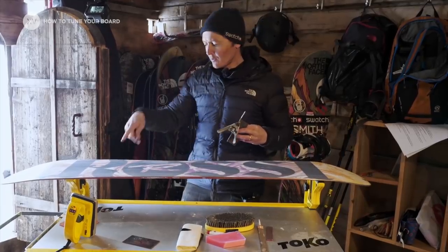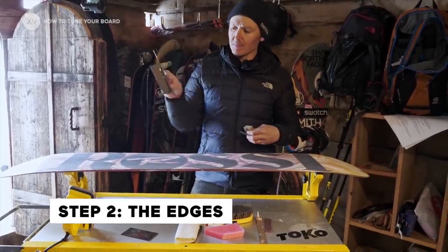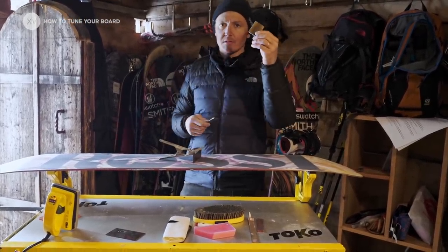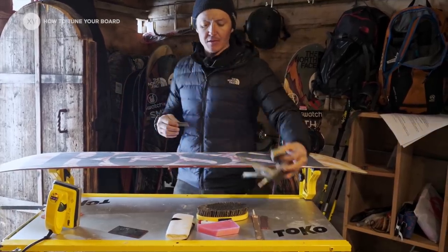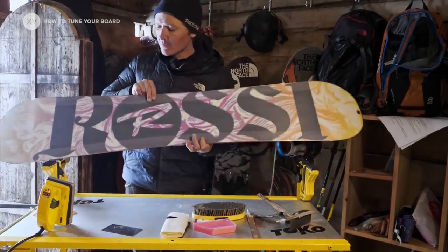Step number two: while the P-TEX is cooling down, we're gonna do the edges. All you need is an angle, a file, a stone, and a rubber. First step is to clean the edges, especially when you've been hitting rocks.